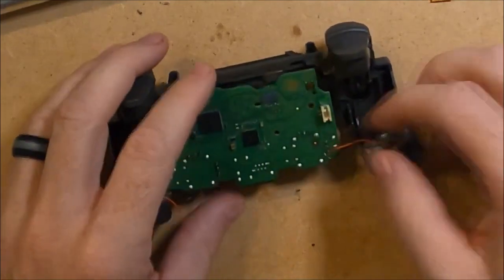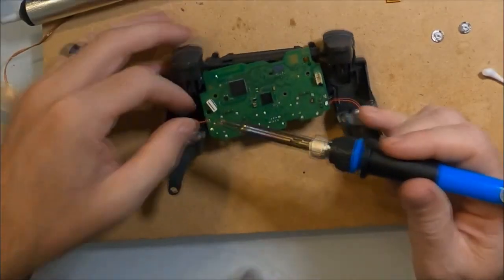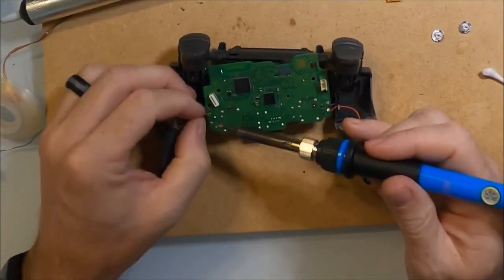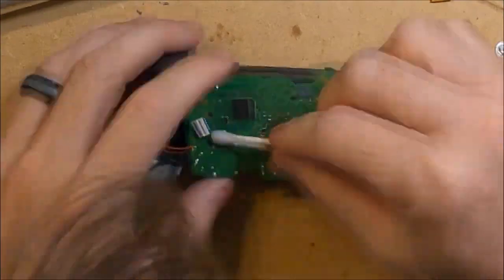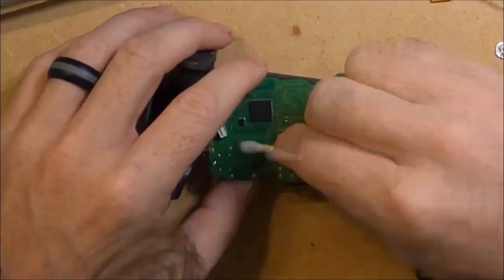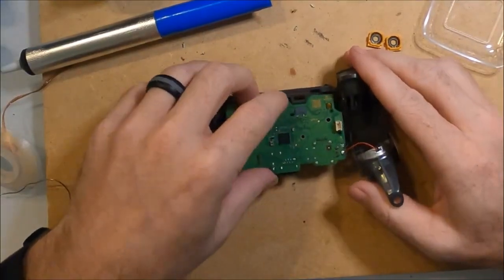Slide the board back into the controller and reattach the motor wires, making sure to match the original position of the black and red wires. Again I clean the board with some isopropyl alcohol to remove any flux, and the board snaps into place.